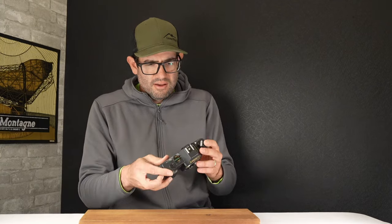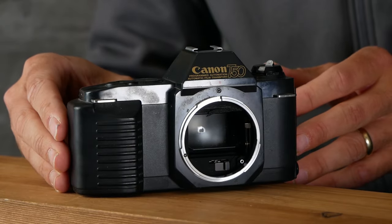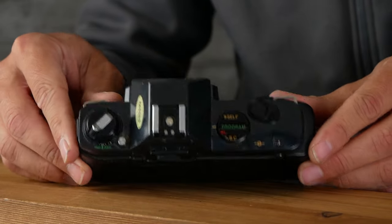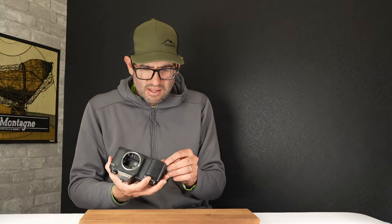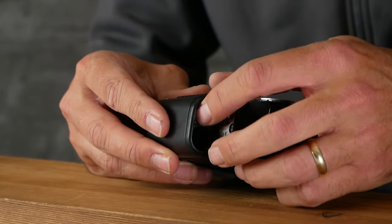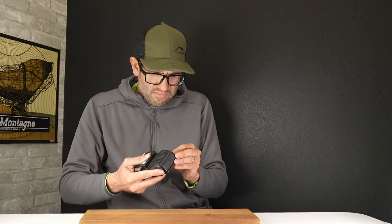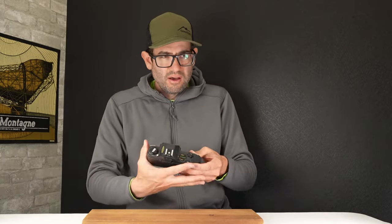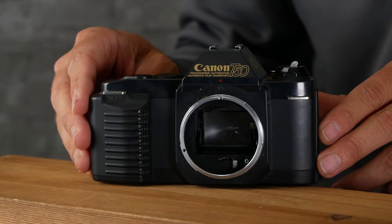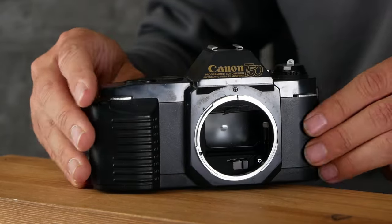The Canon T50 — this is a pretty basic 35mm film camera that did away with a lot of the manual controls. This camera uses AA batteries, but the problem I've seen is a lot of times a AA battery has been in there for many years. In this case, we've got a AA battery that looks like it's fused to the battery tray. I've sold a number of working T50s with basic lenses in the $40 to $60 range, but unfortunately no value on this one.